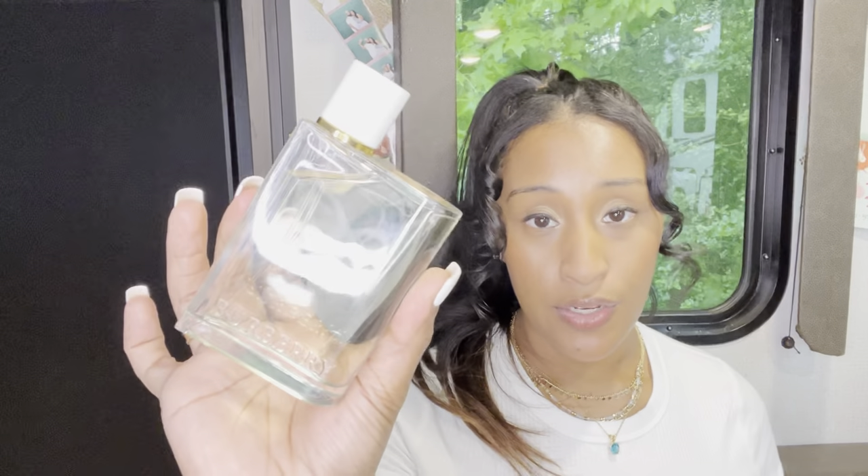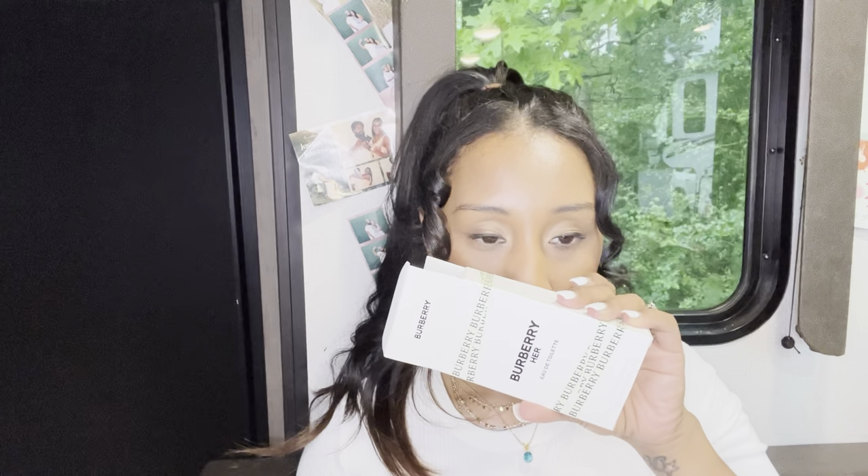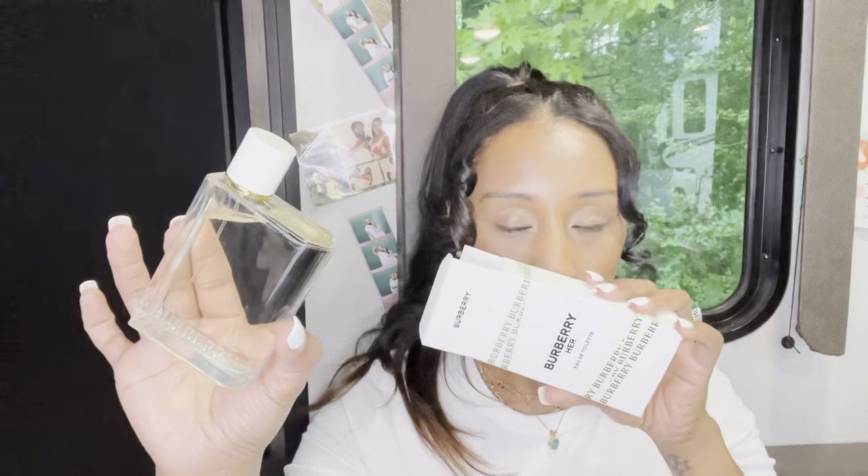I love this perfume. This is a brand new perfume that just came out this year, 2022, from Burberry. It smells amazing, I kid you not. The dry down just smells so, so fresh. I feel this is a perfect summertime scent.